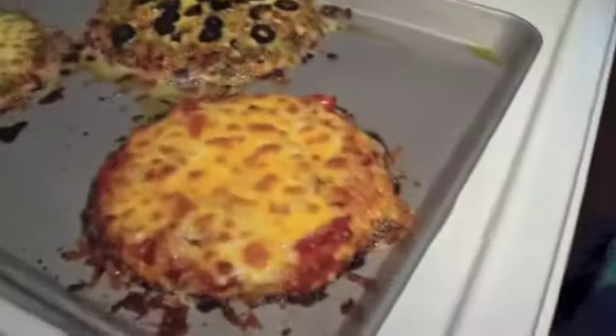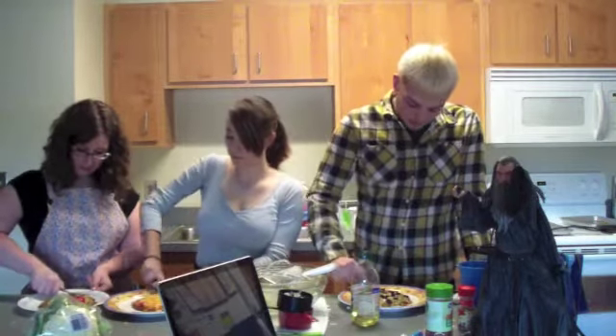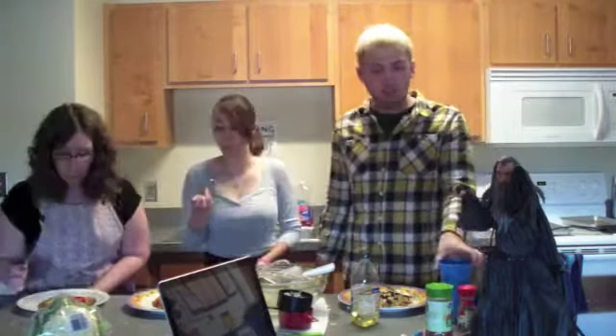Alright, so this has been Cooking with Gandalf. This is the cauliflower crust pizza, which may or may not be a success. Let's find out. Mmm. I say success. Thanks for watching. As Gandalf once says, today we fight!